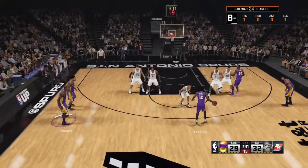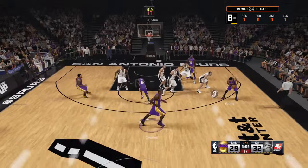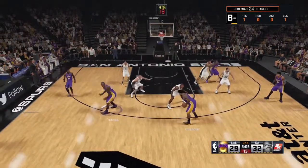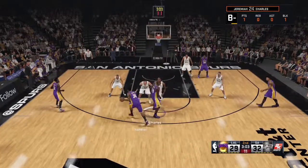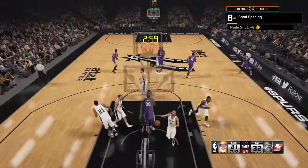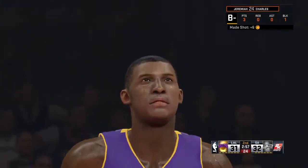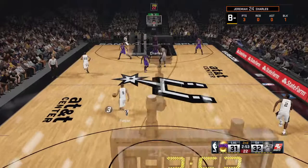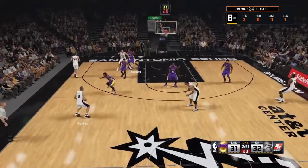Beverly, the pass to Young. Chandler outside, Chandler gets the screen from Charles. That's a shot. Nice teamwork to set up the pick play and make the space for the J. Boy, that was a rugged screen set there, and the defense didn't even try to go through that.